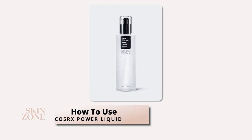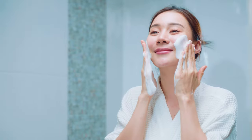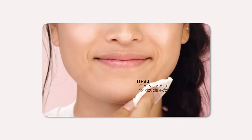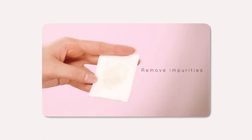Incorporating this liquid into your skincare routine is simple. Start by cleansing your face with a gentle cleanser and ensure your skin is dry. Apply a small amount of the Power Liquid onto a cotton pad or onto your fingertips and gently pat or swipe onto the affected areas or your entire face, neck and décolletage, avoiding the eye area.